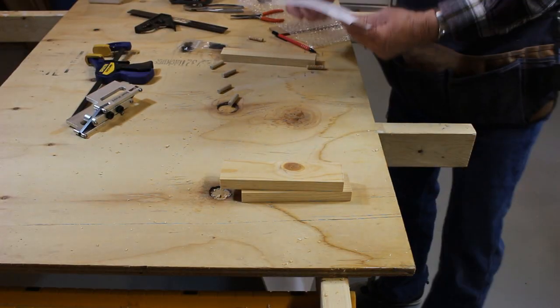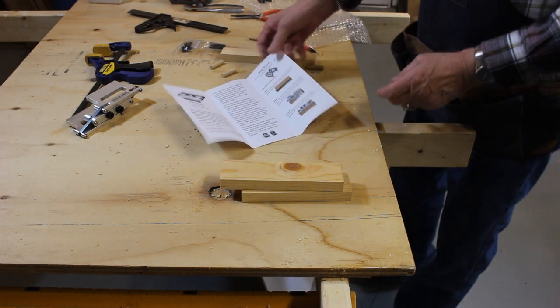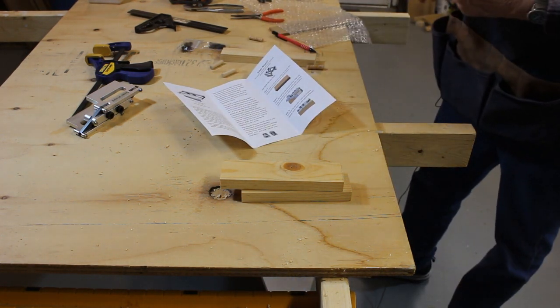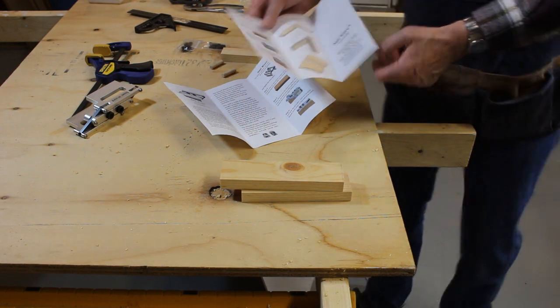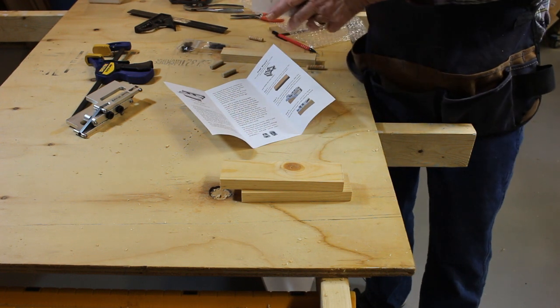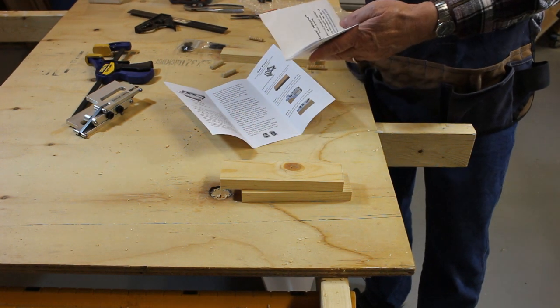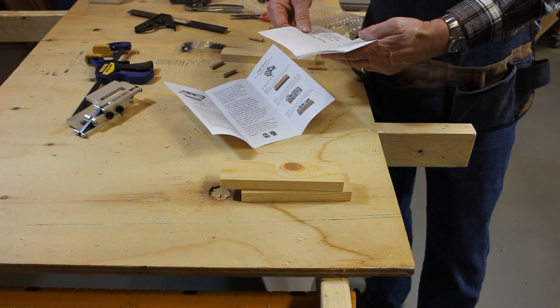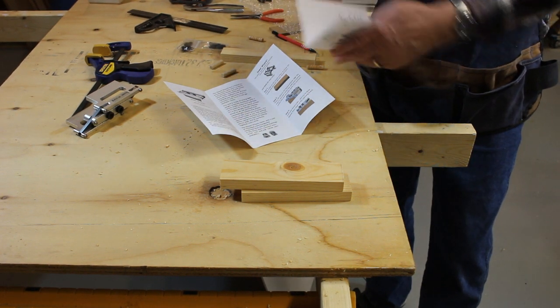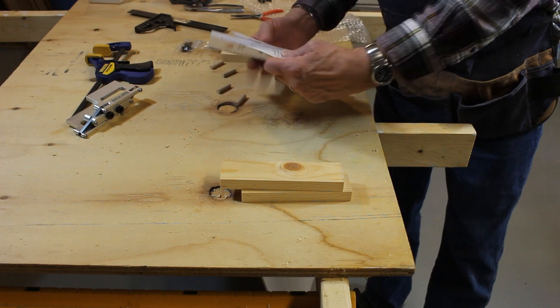The Dowel Wizard comes with a nice set of instructions and an owner's manual that tells all the different ways you can use it. By the way, their website is www.dowelwizard.com. I'll put that website down in the description of the show.